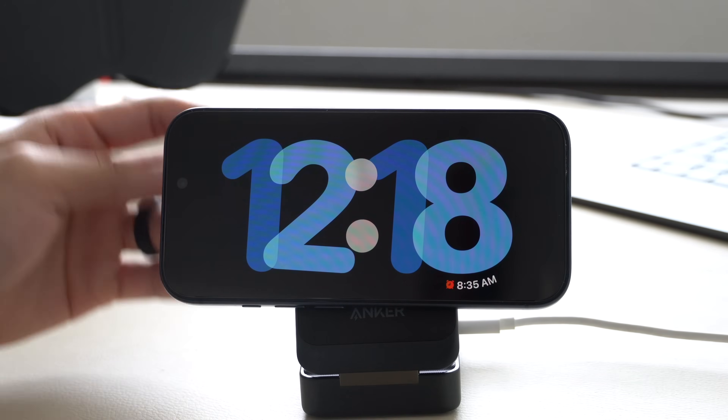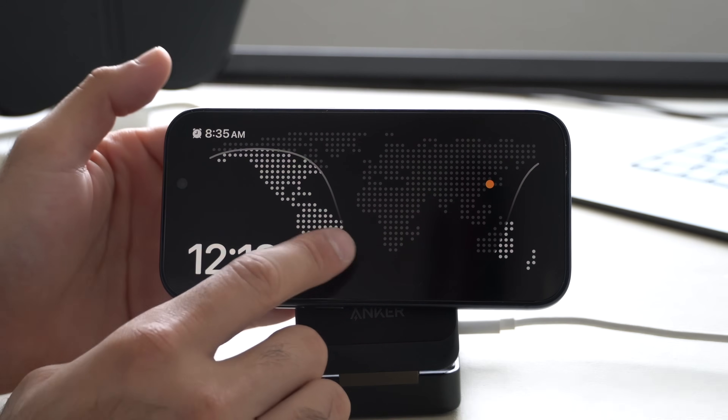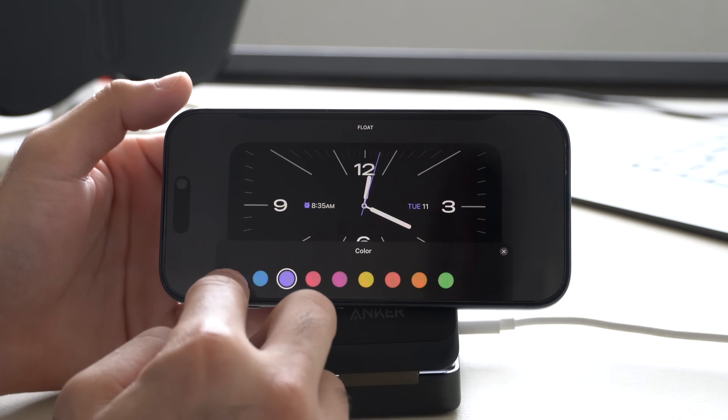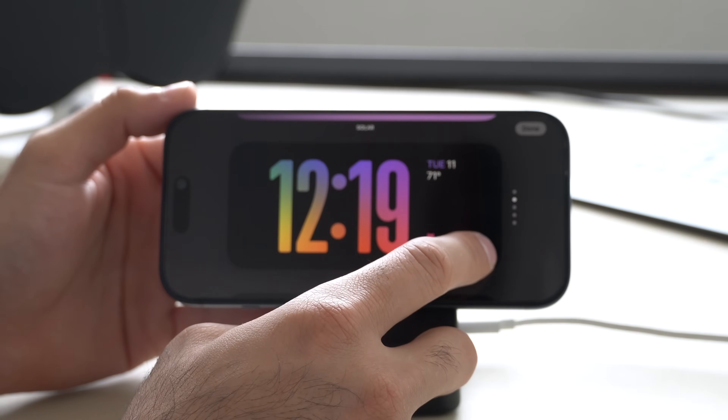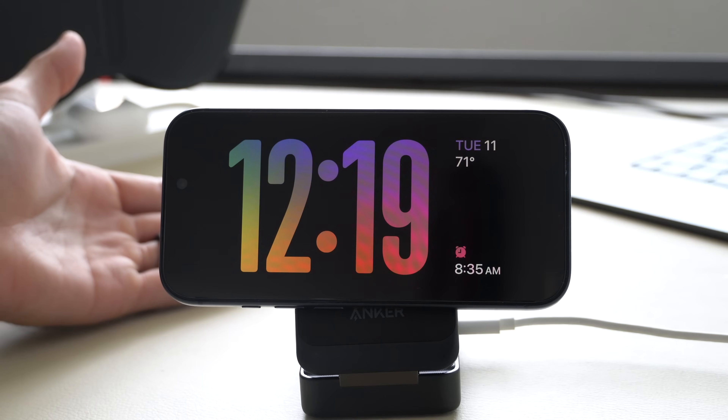The next page is your clocks — these are the default ones from Apple, including a world clock. Long hold and some of these are customizable: you can change the colors. However, you can't delete or fully customize them beyond that — but that's where some third-party apps come into play.